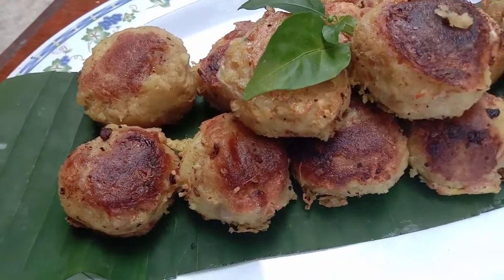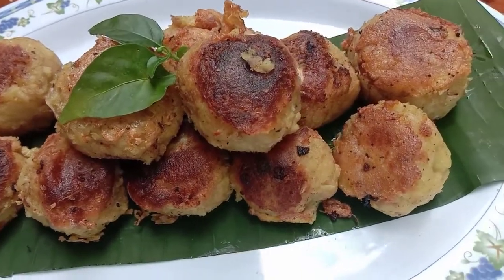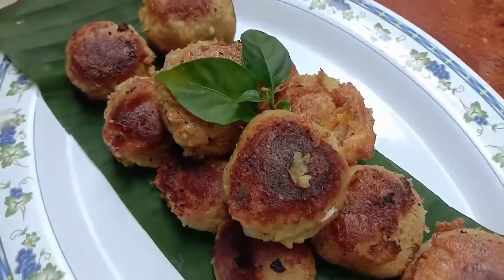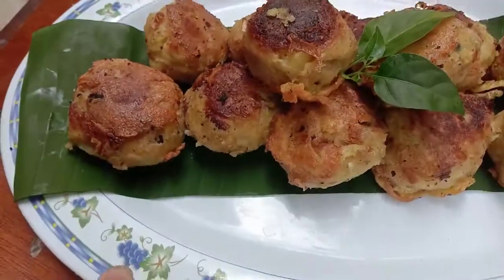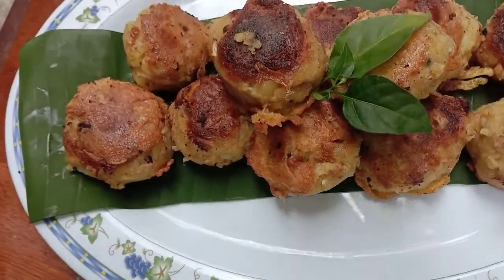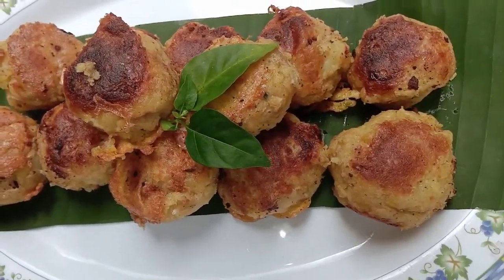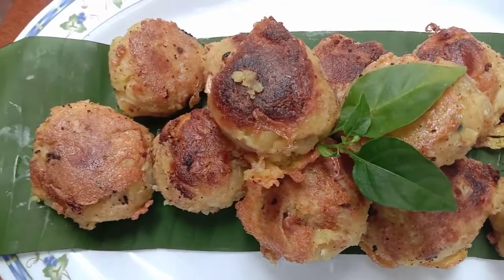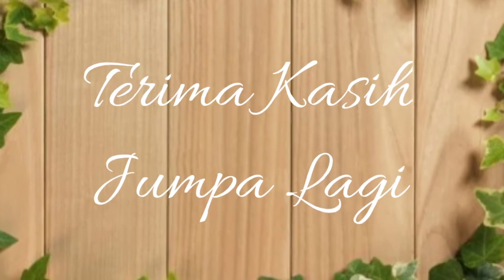Bergedel ayam saya telah siap untuk dinikmati. Saya mengucapkan selamat mencuba. Ini adalah salah satu menu yang cukup mudah untuk dibuat. Bahannya pun tak banyak, kemudian murah. Tapi yang paling penting rasanya sangat sedap. Semoga videonya bermanfaat. Sampai di sini saja. Jumpa lagi. Bye-bye!